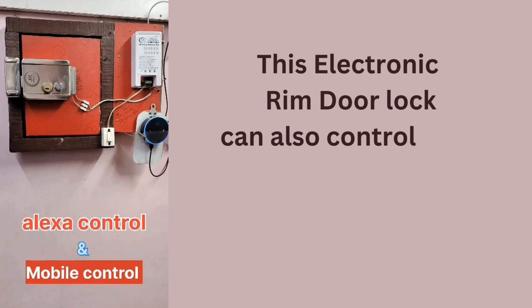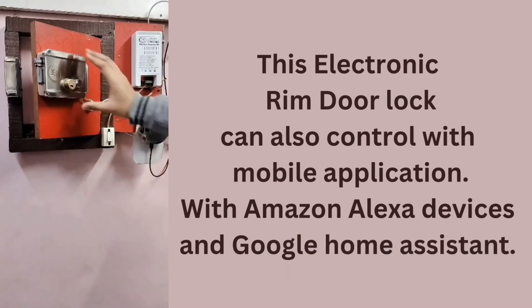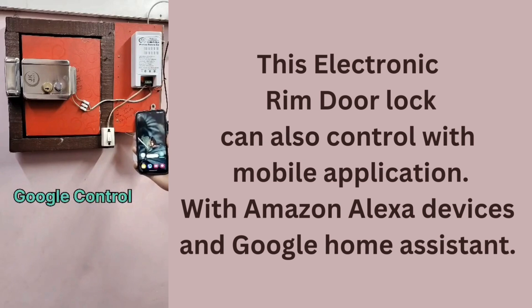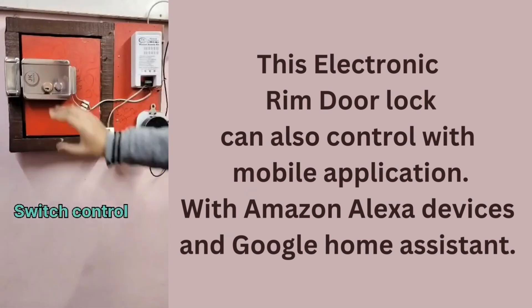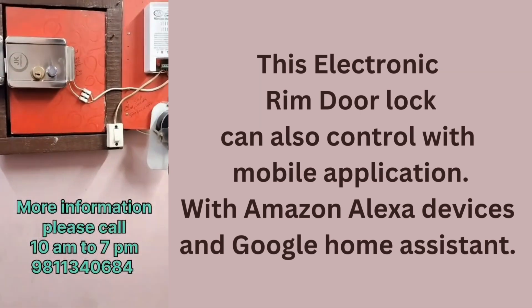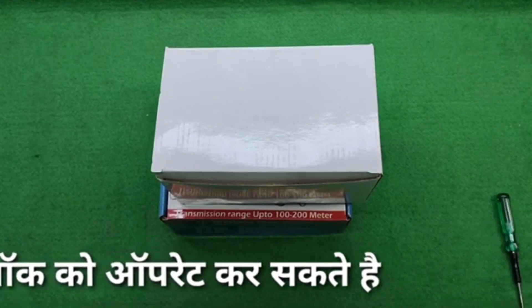Alexa, door lock open. Okay Google, door lock open. My name is Rakesh and you are watching YouTube channel JK Robotics.